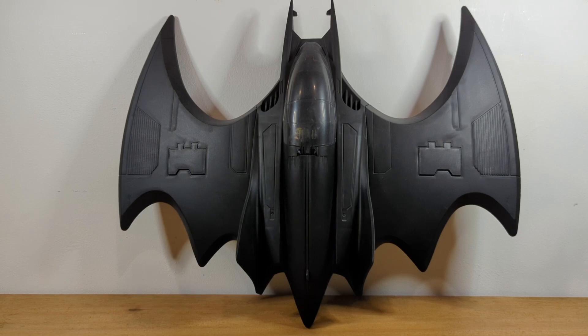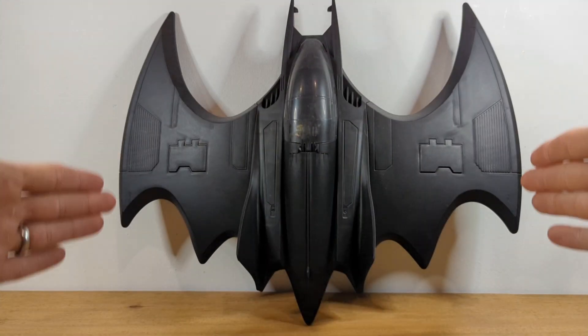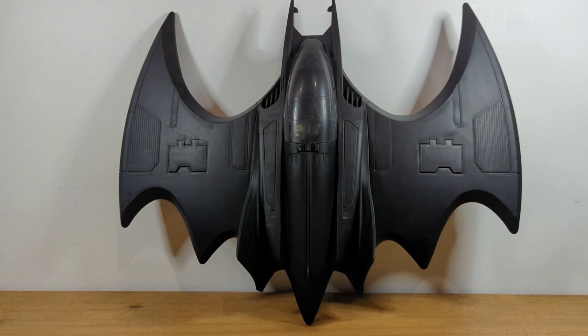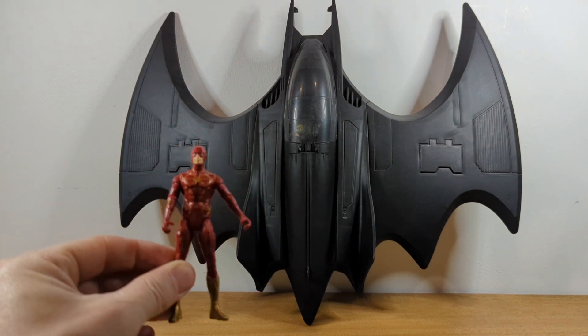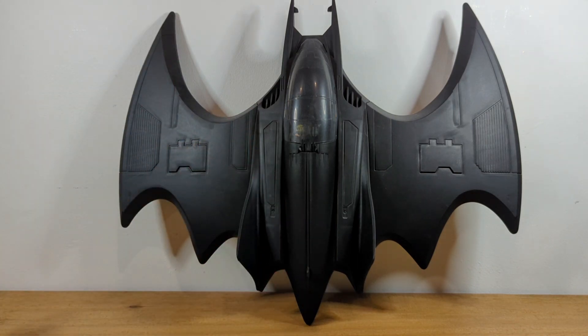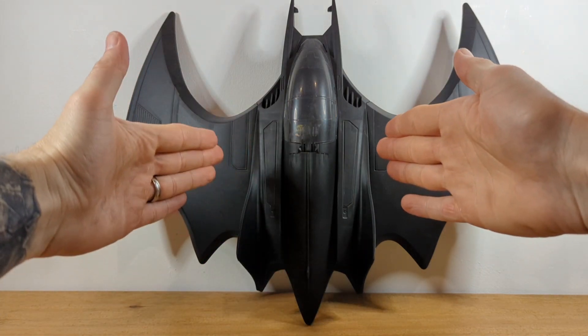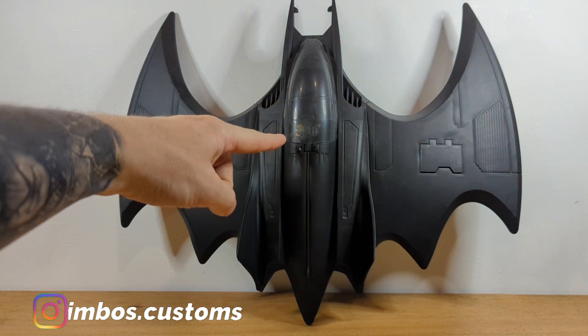Hello and welcome back to the channel. This is my custom batwing. This batwing is made by Spin Master based on the Flash movie. It came with two four-inch figures — obviously one of the Flash, but who cares about the Flash because it's all about Michael Keaton's Batman, who you can see is in the cockpit right here.